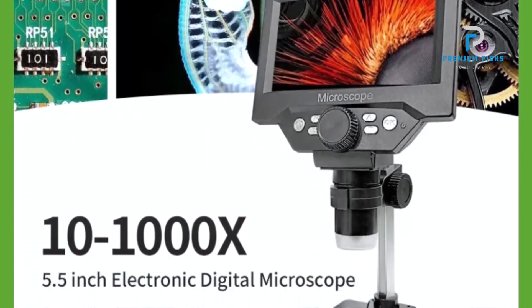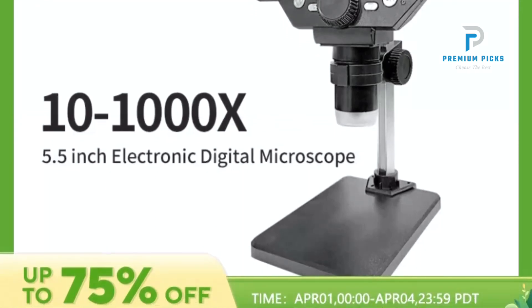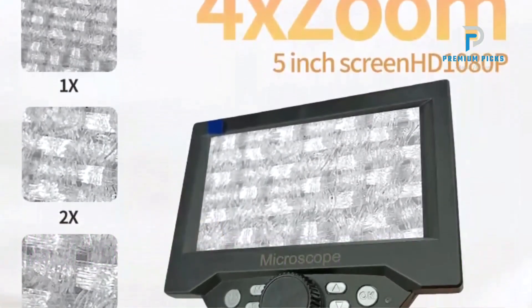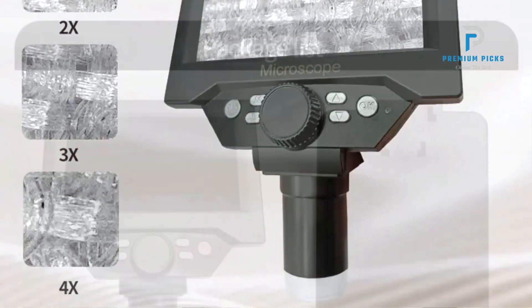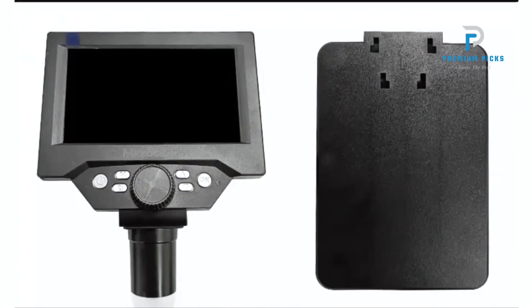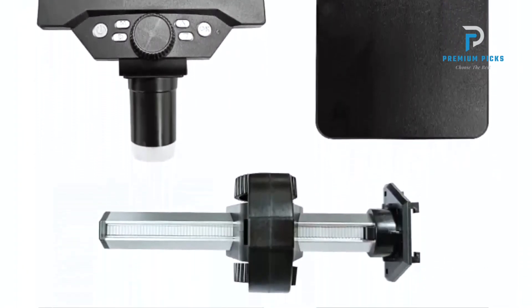Impressive Magnification: With a magnification ratio ranging from 500x to 1500x, this microscope allows you to zoom in on even the tiniest details, providing a comprehensive view of your specimens. Convenient Digital Features: Easily capture and view images, adjust magnification, and focus with the intuitive digital features of this microscope, enhancing your observational experience.